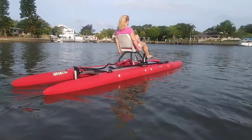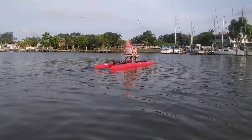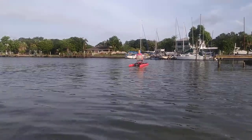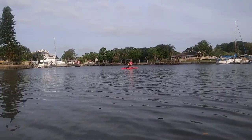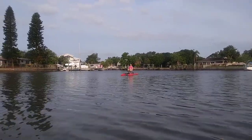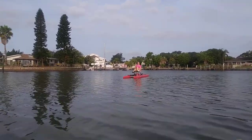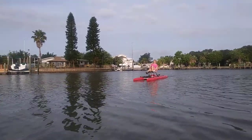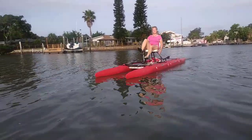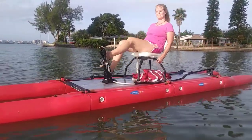She's going to take off and do a modest pedal — nothing trying to make any speed records. You can see this thing moves out quite well. The speed she's pedaling is not a record pace or an athlete's pace, it's just a steady push. She's going to come right up at me and then put on the brakes — pedal backwards to show how quickly it'll stop. Ta-da! That's not too much effort.